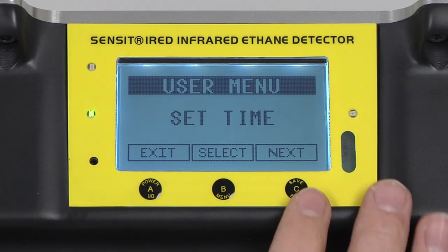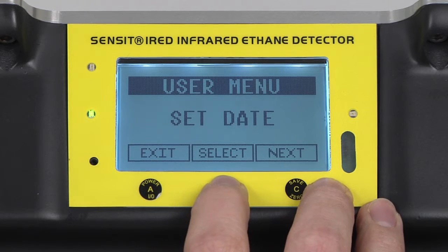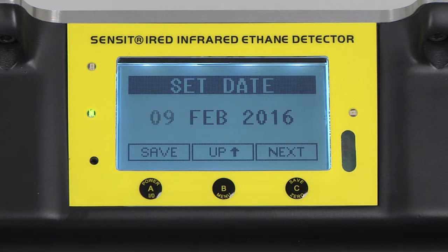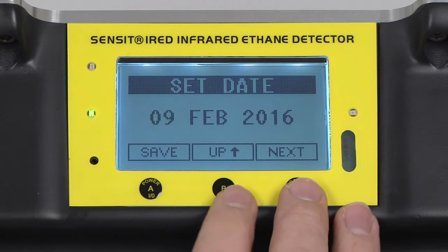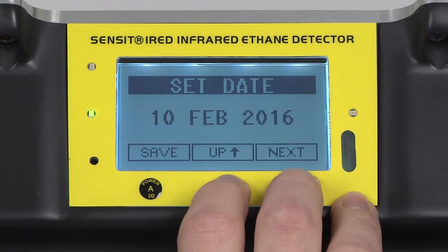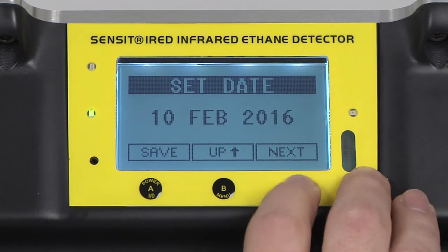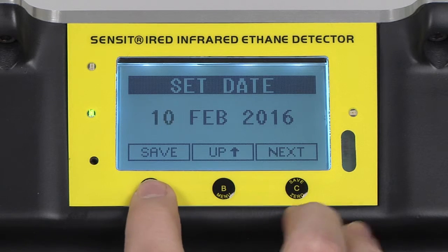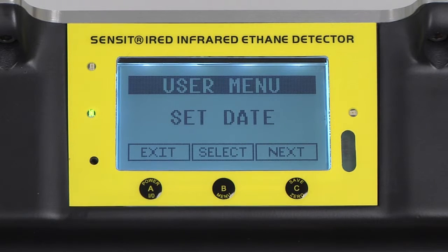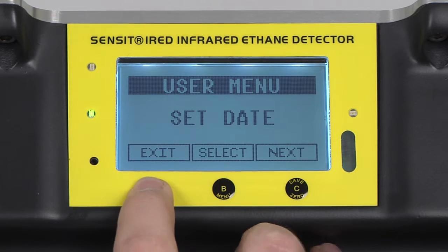Press and release the C button to advance to set date and select by pressing and releasing the B button. If any adjustments are needed, adjust by pressing and releasing the B button, scrolling by pressing and releasing the C button, and saving by pressing and releasing the A button. We can now exit back to the working display by pressing and releasing the A button.